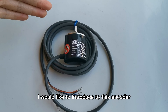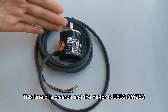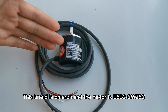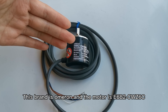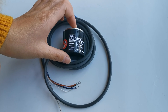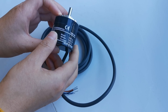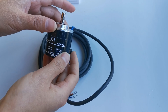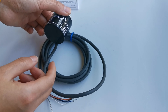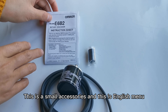I would like to introduce you this encoder, normally used for the motor. This brand is Omron and the model is E6B2CWZ6C. We also have other brands. This is a small accessory and this is the English menu.